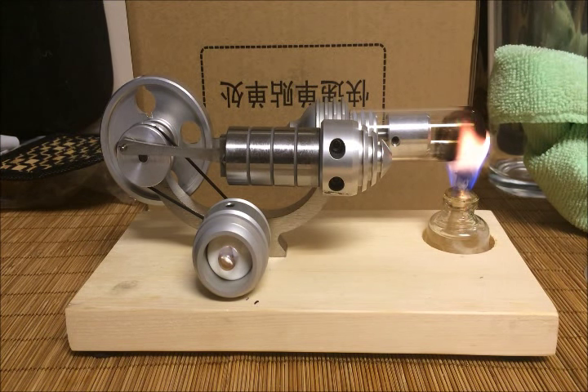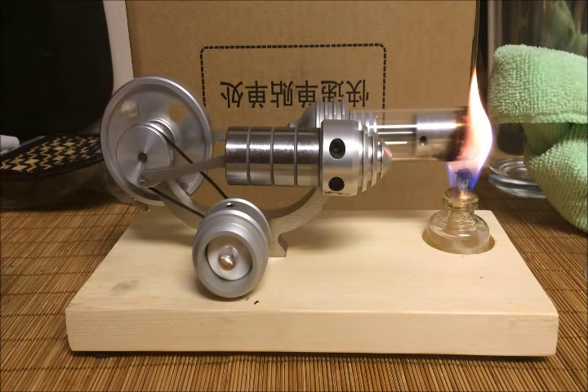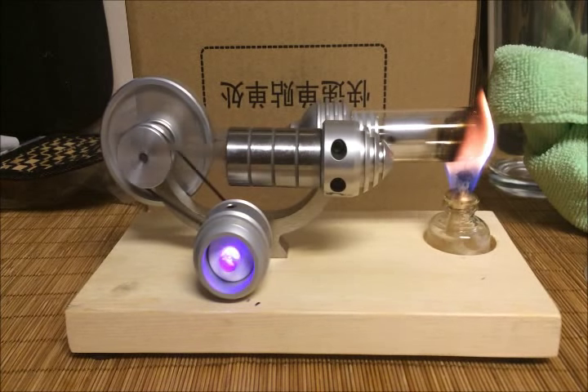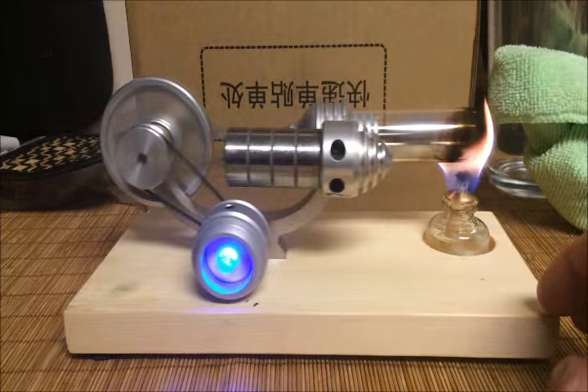This thing's been burning for a little bit now. In order to get this started you do need to spin the flywheel. That's what you get when you're using that hot of an alcohol level — it's running real good.